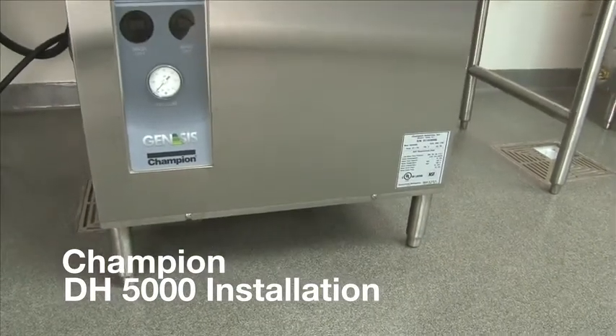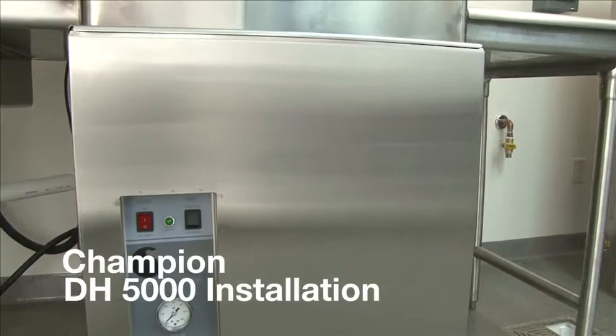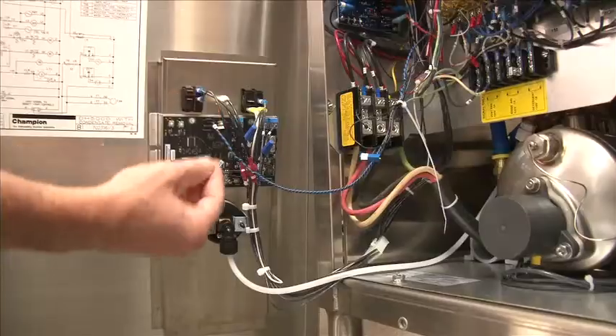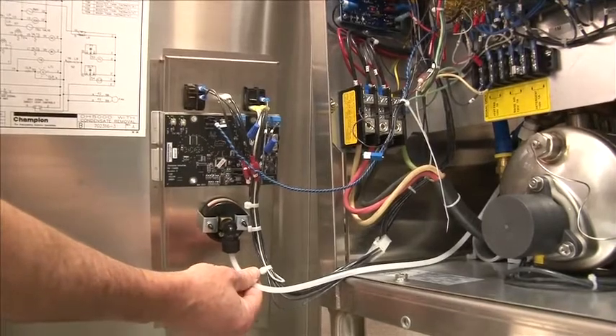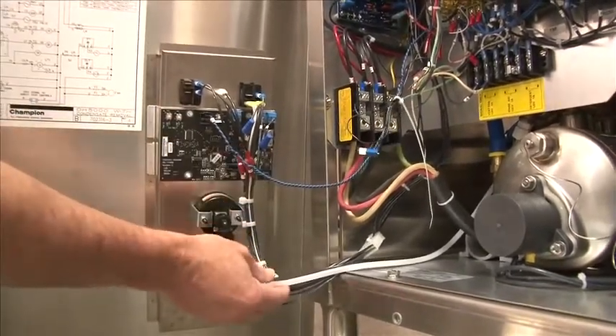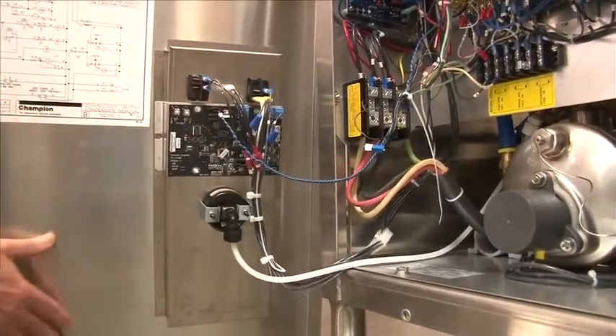We'd like to start with the DH5000. It's a door type machine. I'd like to go over the installation. We'll take the front panel off and I'll show you the drain connection. Be sure not to pull the pressure tube out or the thermistor wires from the panel that leads to the machine. That's very important. It's easy to pull this out when removing the panel, so be very careful.